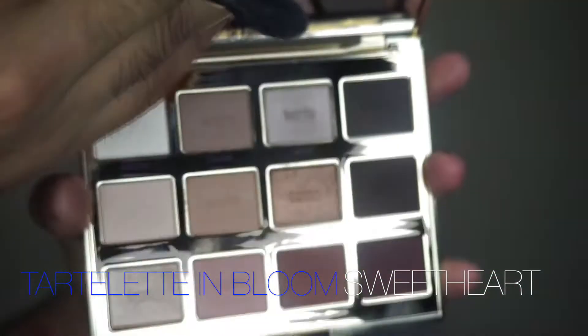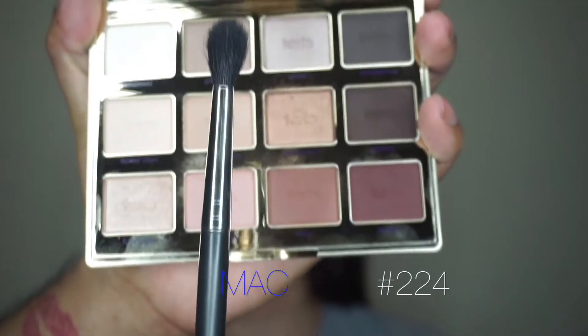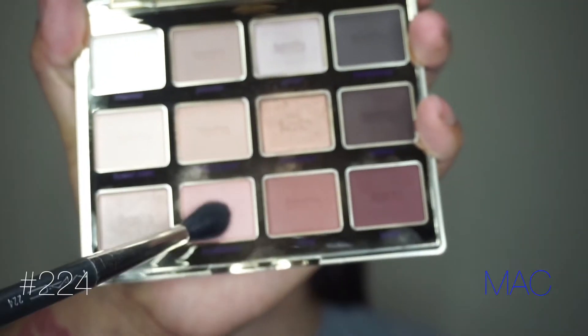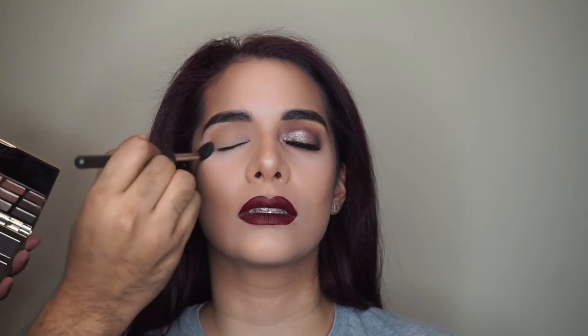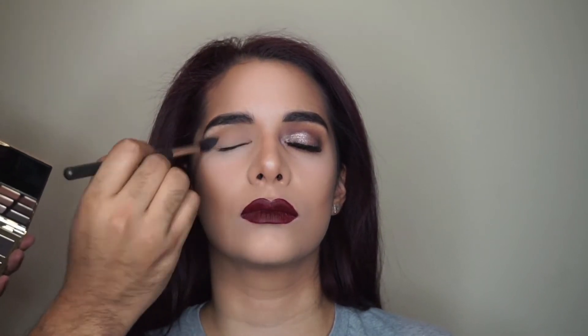I'm grabbing that brand new Tartelette and Bloom palette, going in with my Mac fluffy blender and the color Sweetheart. It's like a really soft mauvey pink — the perfect transition shade, especially if you have more fair skin like Anna does, because it's not gonna really darken up the crease; it's just gonna give some slight definition.